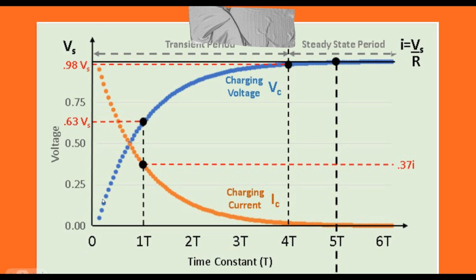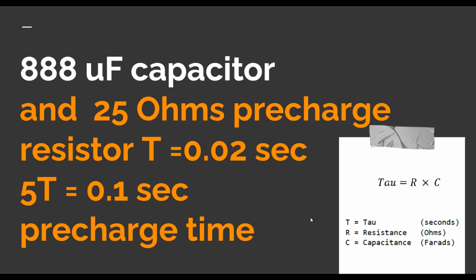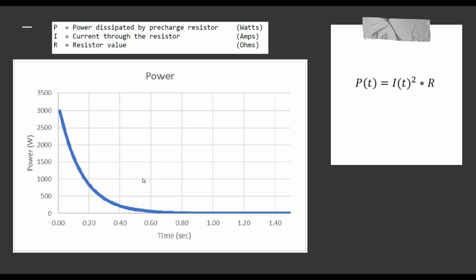The capacitor will be charged following this graph — the voltage will rise close to 100% charge. It will take one tau to charge up to 63% of total voltage. At the same time the current will reach about 37% of the total current. A fully charged capacitor is considered at 5 tau. We can calculate tau using the formula: resistance multiplied by capacitance. With our capacitor at 888 microfarad and a 25 ohm pre-charge resistor, one tau will be about 0.02 seconds and five tau is about 0.1 seconds pre-charge time.